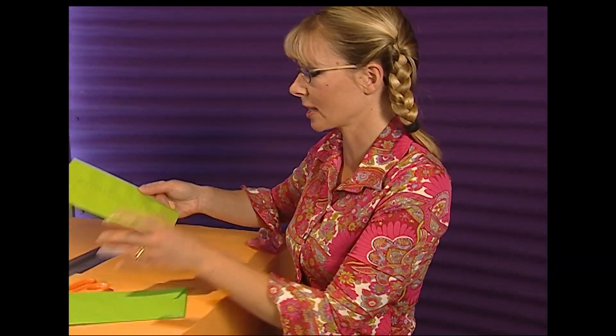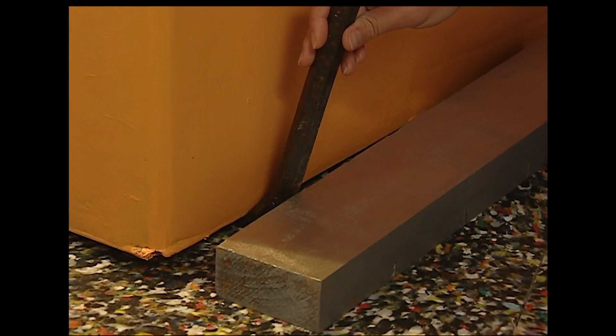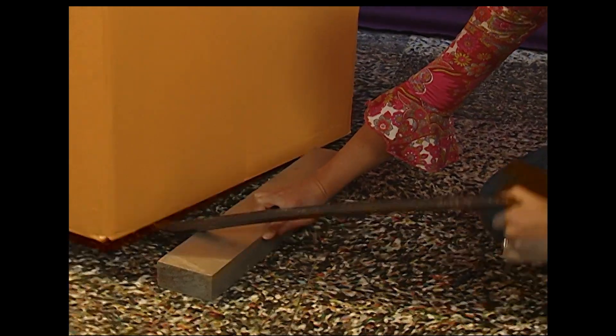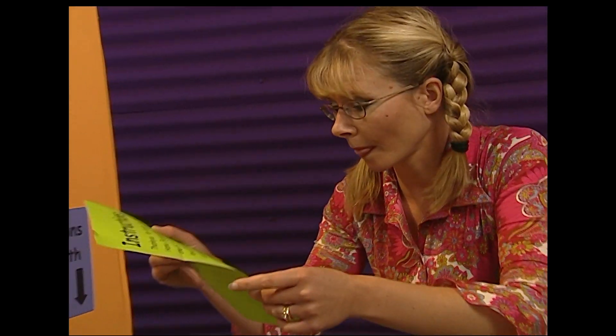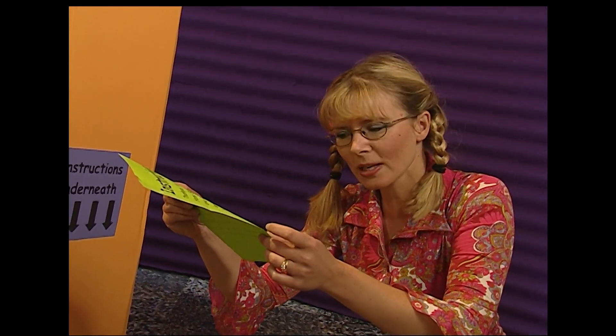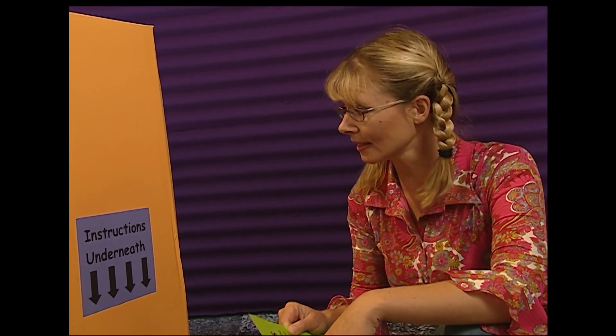Now for the instructions. 'Thank you for buying the Acme Home Exercise Gym. You will need one lever and one fulcrum.' Funny that. Insert the lever under the box and lift it up and down, up and down — you'll work up a sweat doing this. Congratulations: keep it up for half an hour every day and in a month you'll be as fit as a fiddle. So there's only a weight in the box — she's been ripped off!